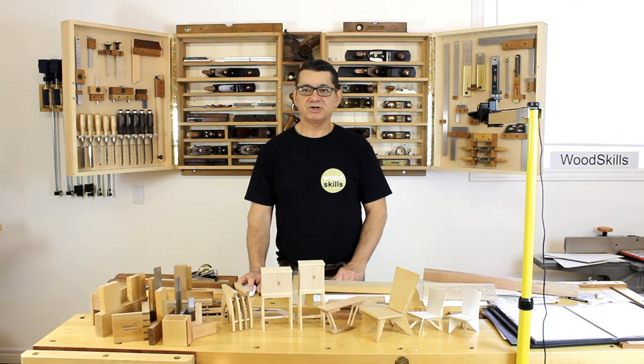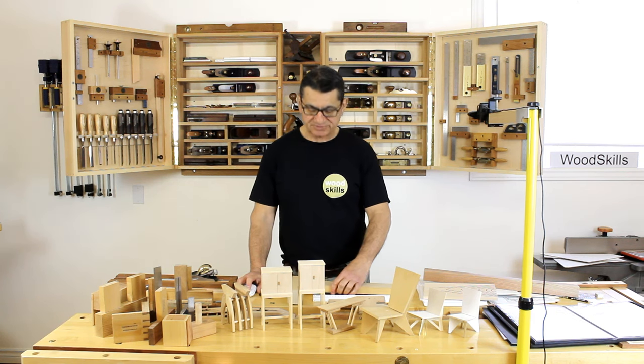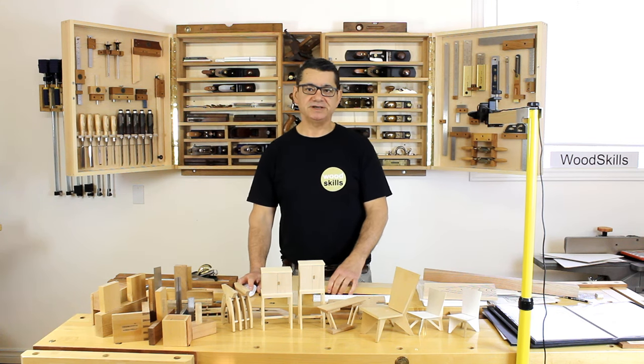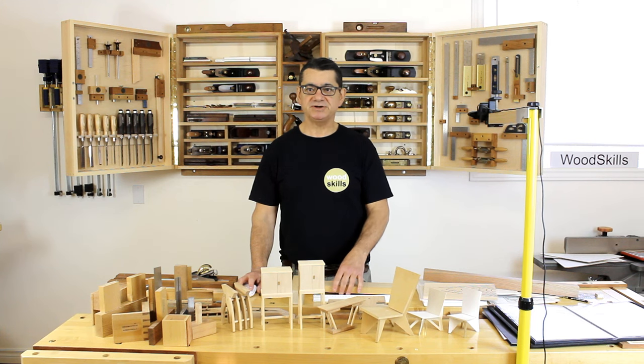Next we'll move on to the workshop of Design Build Studio. In my case I've gone through three workshops — this is my third. I've been in this workshop for almost two decades now and it's not quite the same as when I began. I'm a little busier now but I still have designed it with a lot of open space or clear space around both work benches and some machinery.